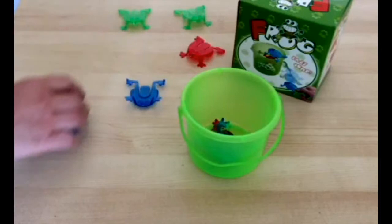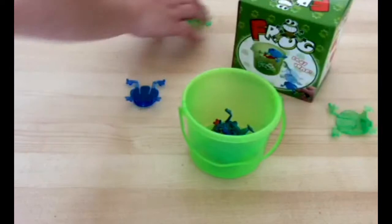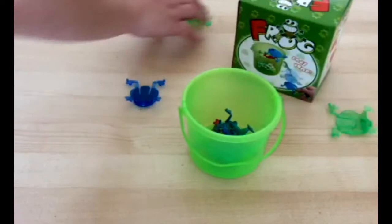For example, you can talk about where the frogs landed — in the bucket, on the floor, under the table. It is also a simple activity for working on social skills goals like turn taking and sharing.